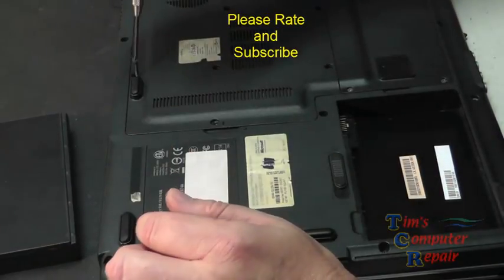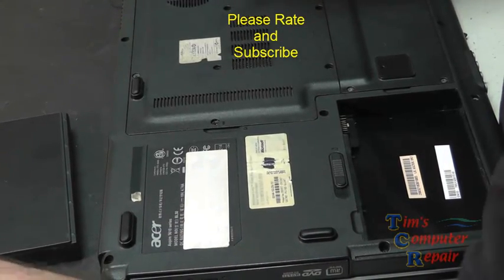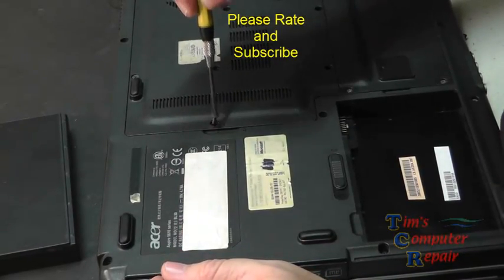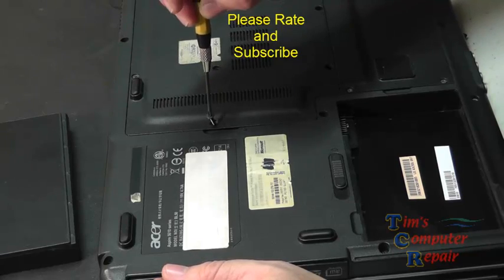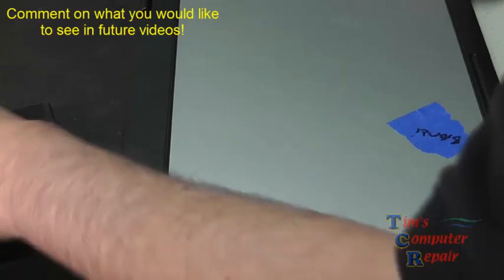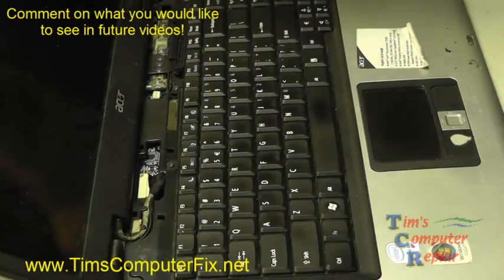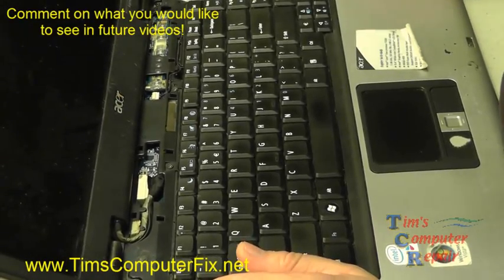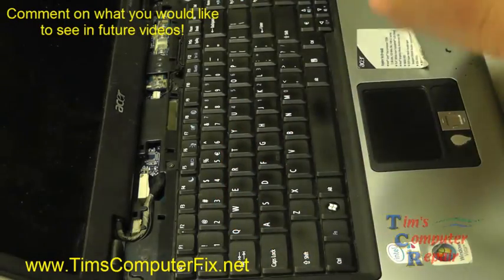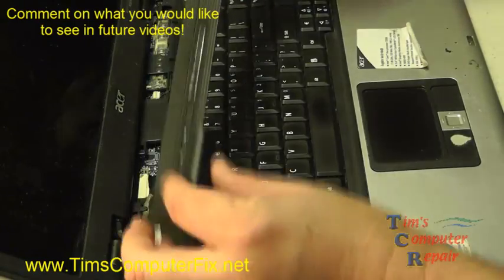I know this was an older board and an older laptop, but I just wanted to show another technique using hot air for a power jack replacement — using hot air, desoldering, soldering wicks, and so on. I hope you liked this video. I have more on the way, so hit that like button, subscribe, leave a comment, and check out my new website timscomputerfix.net — it's a really in-depth site and I think you'll enjoy it. Until next time everyone, see you soon.